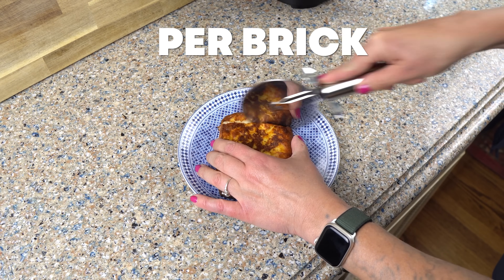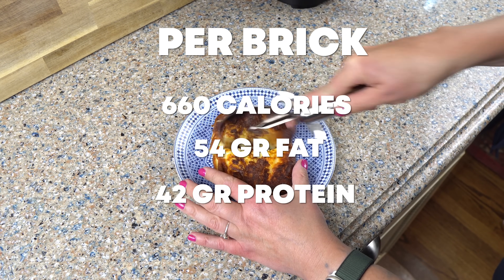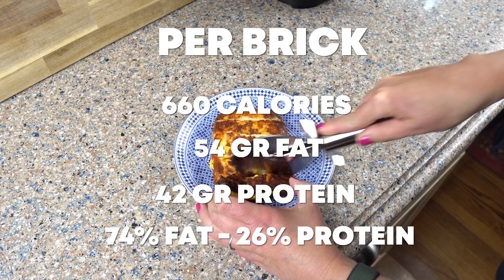One brick of the Gardner's baked cheese has 660 calories with 54 grams of fat and 42 grams of protein. The macro split is 74% fat to 26% protein.